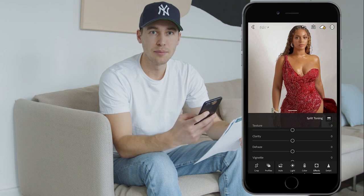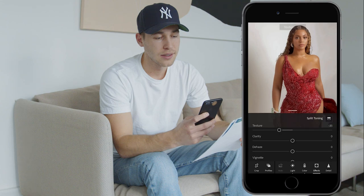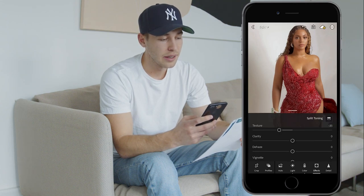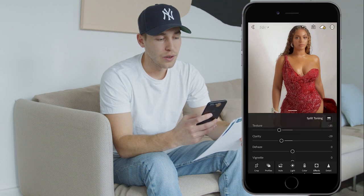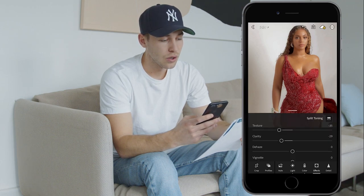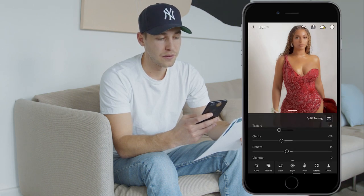Now we go over to the Effects tab — this is where that hazy blurry look comes in. Pull down the texture to negative 35, pull the clarity down to negative 29, and also pull the de-haze down to around negative 50. You'll already see that it's super hazy at this point.